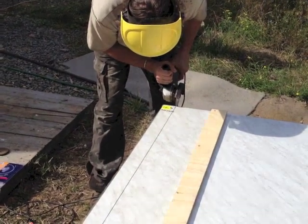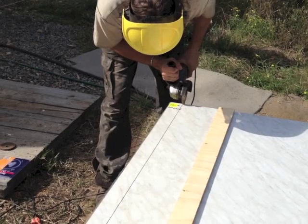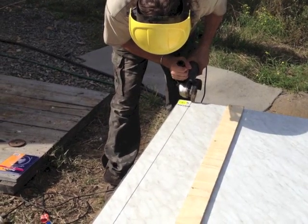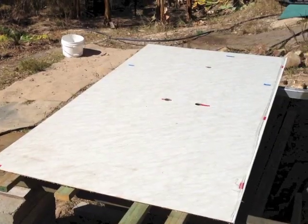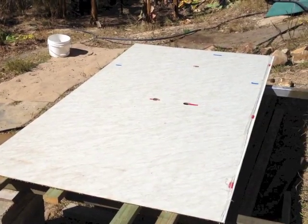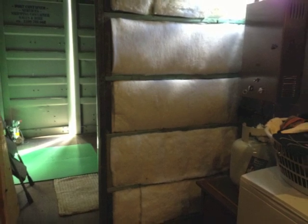I cut the laminate with the diamond tip tile blade fitted to the baby angle grinder. This was the laminate after I'd cut the holes for the shower. I put polyester insulation batts into the back wall of the shower and then I finished with a layer of brace board over the top.